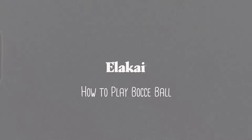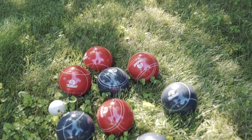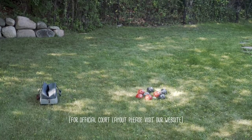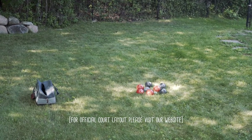How to play bocce ball, presented by Ilakai. To play bocce ball, you will need a minimum of eight large colored bocce balls and one small white ball known as the polino. You will also need at least six stakes to mark the edges of your court and the half court position.